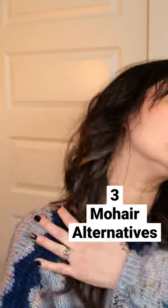I wanted to talk to you today about what you can do instead of wearing mohair. This particular sweater has mohair all over it, and if you are sensitive to mohair, what could you use as a mohair alternative? Let me show you.